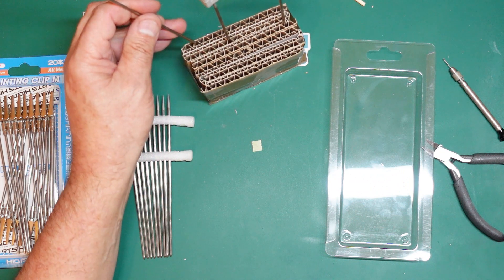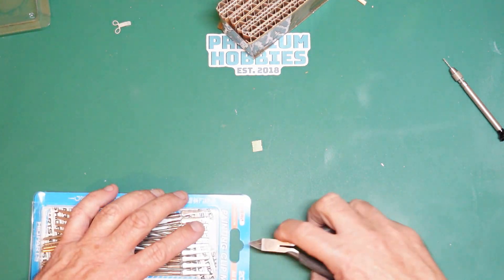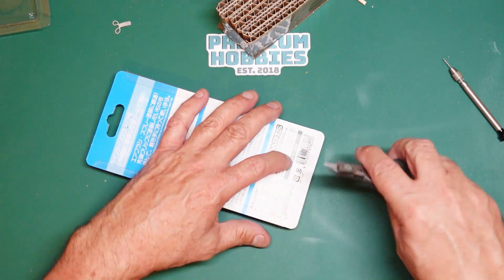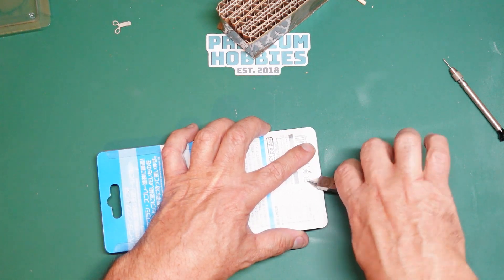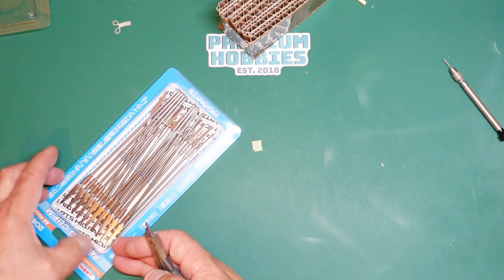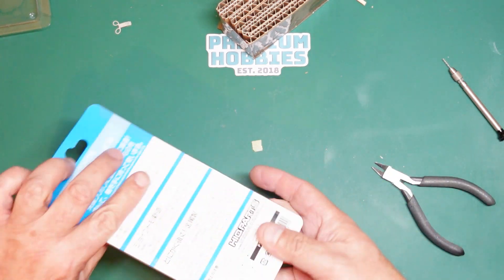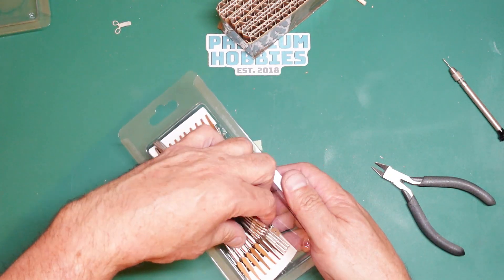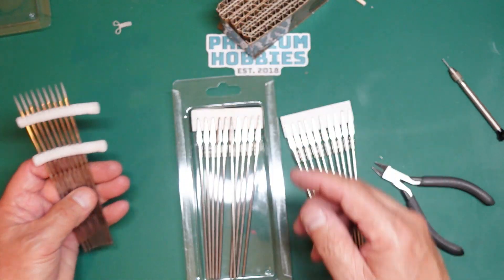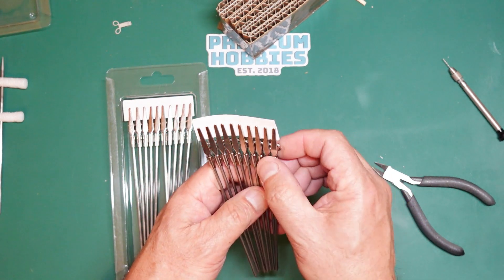The other product we've got here is called the Painting Clip M. I'm unprepared again - I haven't taken the staples out, sorry. I'll use these old Tamiya cutters to get the staples out. There we go, we can slide the card open. You get 12 of the larger clips and 20 of the smaller ones in the set, and they're really good quality little clamps.